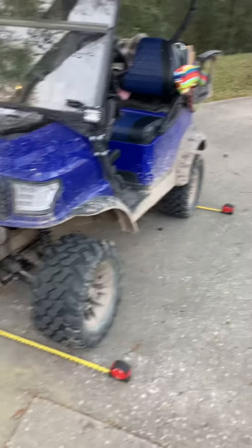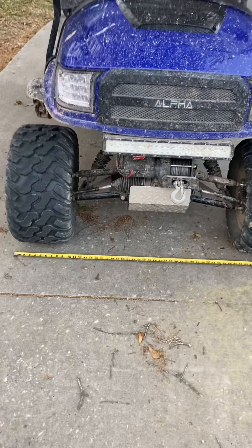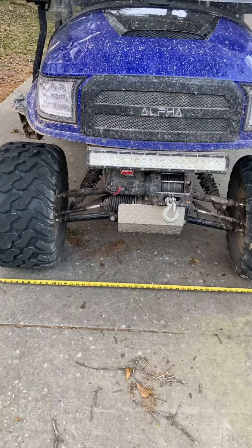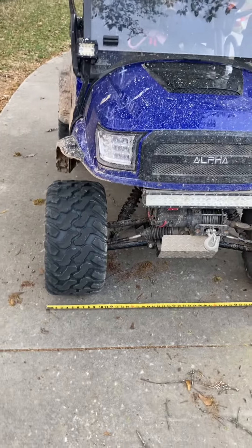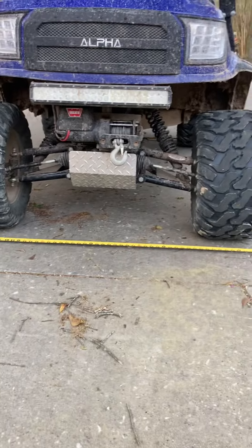I've used the hell out of this thing — probably put 200 miles on the cart over the past couple months. It's a 72-volt lithium setup with the Navitas AC drivetrain, so we do about 35 miles an hour back in the woods.